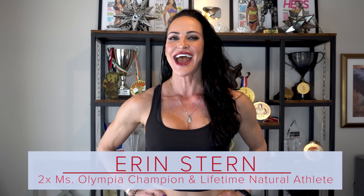Hey, it's Erin. Happy New Year. 2022 is the year for gains. So if you're looking to make amazing progress with your legs and your glutes, I've got a great video for you today. We're going to go over my top 10 favorite exercises for building mass in the legs and in the glutes.